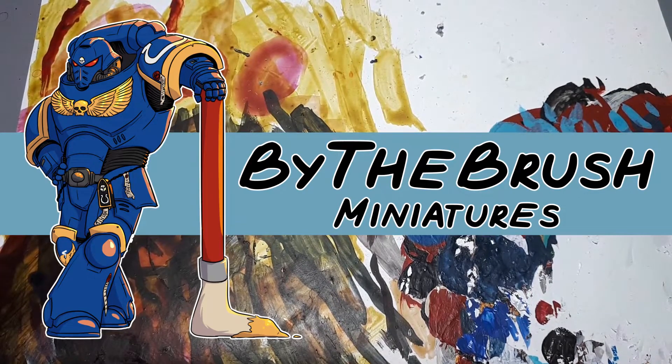Hi there, I'm Daniel from By The Brush Miniatures and today I'll be helping you with building your first model.